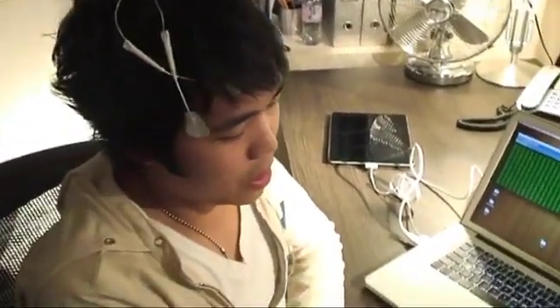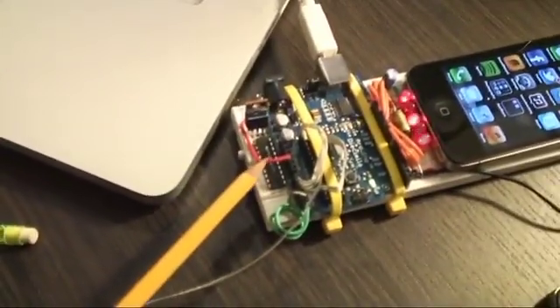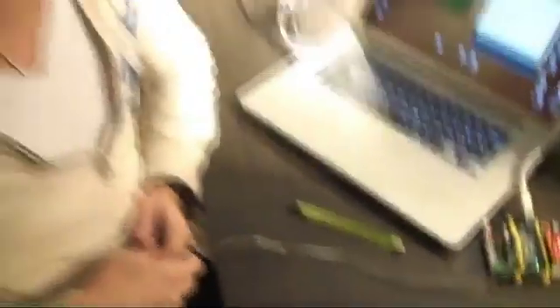This next part turned out to be a lot easier than we thought it would. When we actually match a command, it's fed to this bad boy here, the Speakjet speech synthesizer chip. And when we first programmed it, it sounded a bit like Stephen Hawking, as you could say.